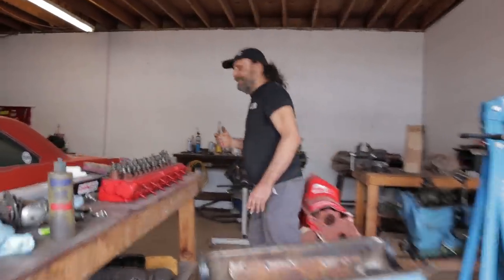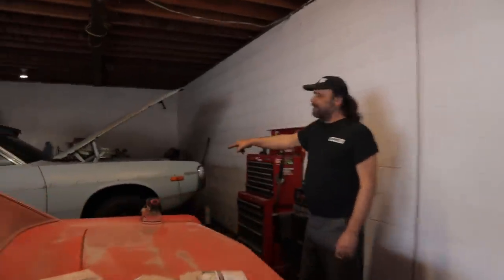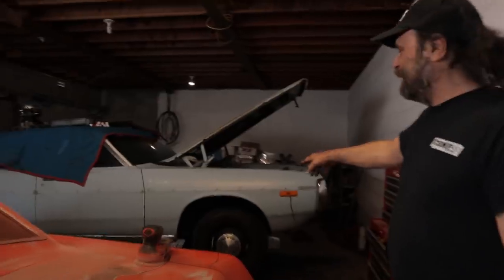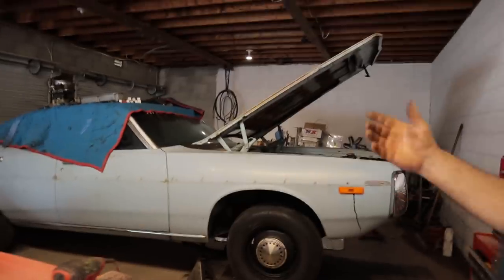Look how snazzy — I've got some dog dish caps on Bottle Rocket. Thanks, Michael Brigg. Alright, that's it. I'll see you guys tomorrow.